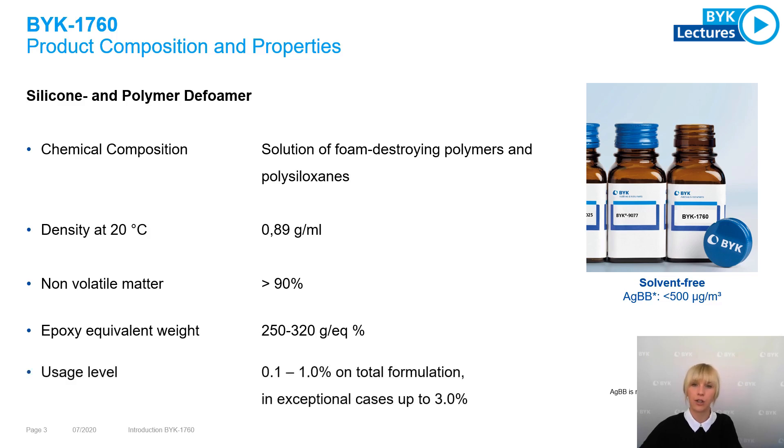A typical dosage level is between 0.1 and 1% on total formulation. In exceptional cases, the dosage level can go up to 3%.